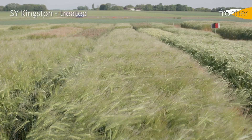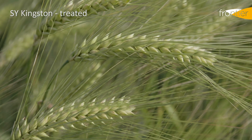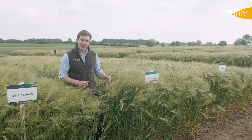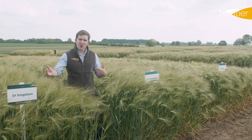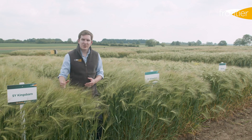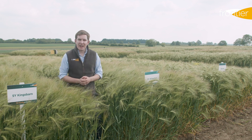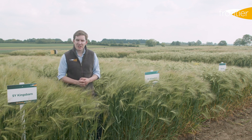The other standout feature for Kingston is that this is a particularly early maturing variety. All hybrids tend to be some of the first crops to come to harvest, but Kingston is the earliest of the lot, which again could help in situations where there are a lot of fields to get harvested and spreading those harvest dates is of benefit. If you're thinking about growing hybrid barley this year, I would urge you to consider your seed variety choice and get that order placed, because unfortunately there are likely to be shortages in the UK of hybrid barley seed. That's down to a lack of carryover seed from last season and the difficult establishment conditions for our seed crops last autumn.